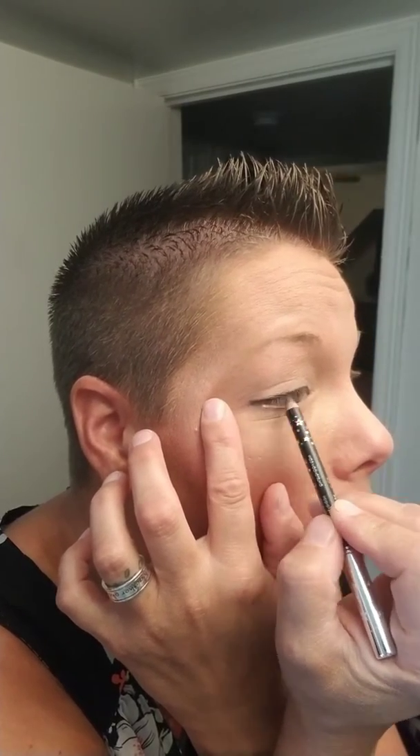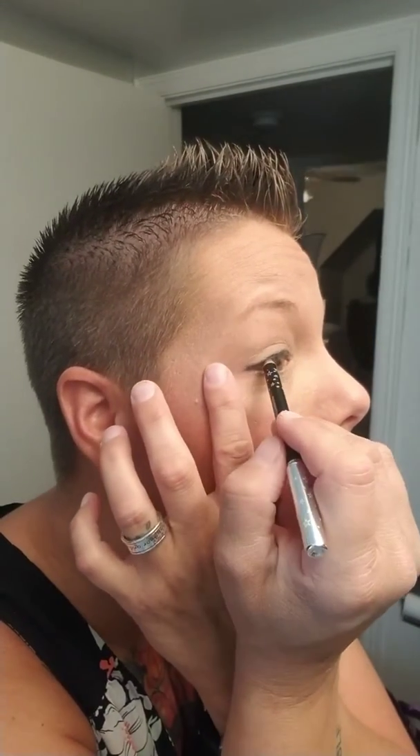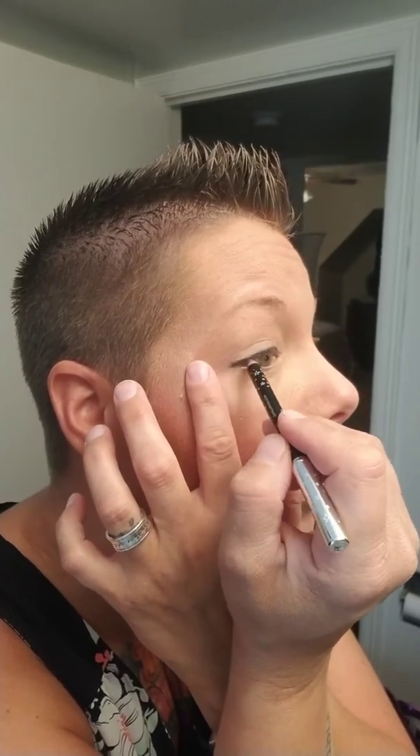Some people like to go bold, and if you're wanting to do a bold eye, that's good. But when I'm going to do a really big eyeshadow, I tend to pipe down just a little bit with the eyeliner.